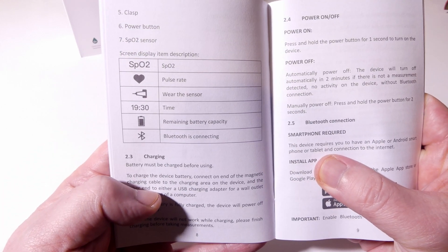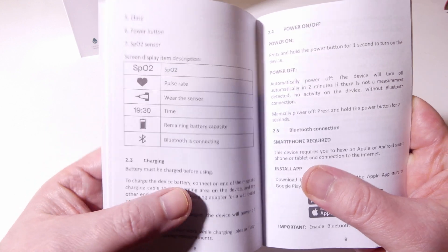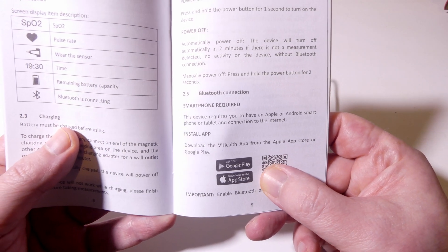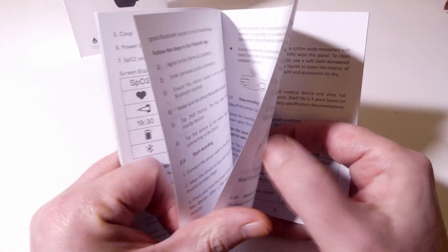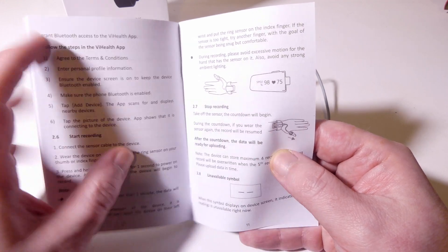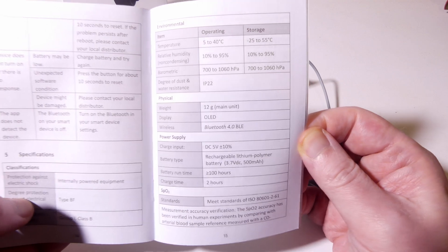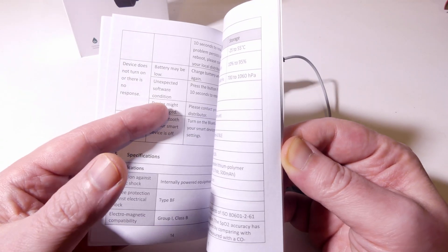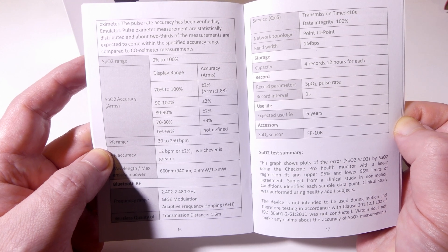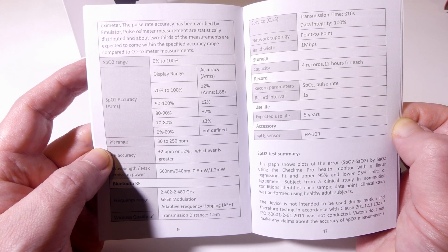The manual covers screen display descriptions such as SPO2, pulse rate, and putting the sensor on when you see that icon. You do have your time in military format, which cannot be changed. You have your remaining battery and a Bluetooth indicator showing whether that's connected or not. You can use the vHealth app, available in the Google Play or Apple App Store. It's showing you how to put this on — it is meant for your left wrist, and you can put the sensor on your thumb or forefinger. Specifications show up to 100 hours of runtime on a two hour full charge, with SPO2 accuracy of plus or minus 2%.